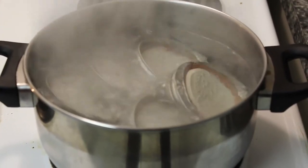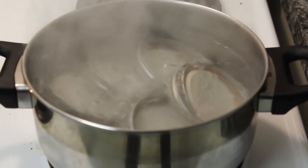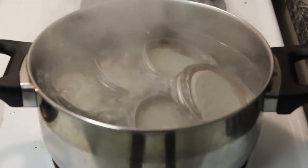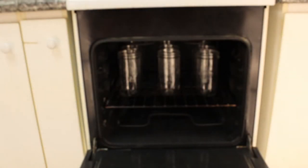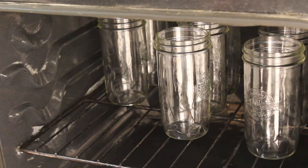We're doing science — microbiology to be specific. And Microbiology 101 says: do not contaminate. What's the best way to avoid contamination? Kill it with fire. Not only am I boiling my mason jar lids, I'm baking the jars at 250 degrees Celsius for over an hour.